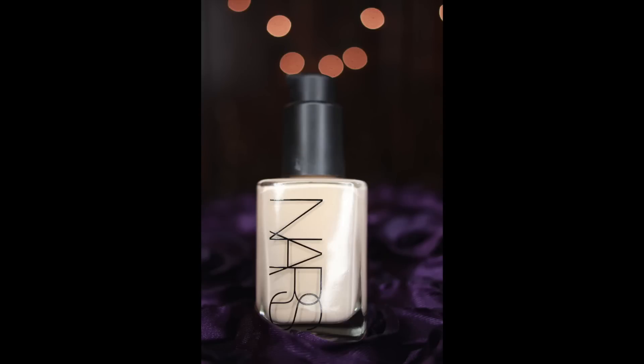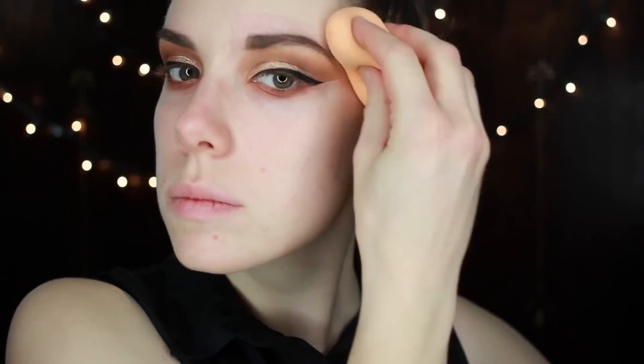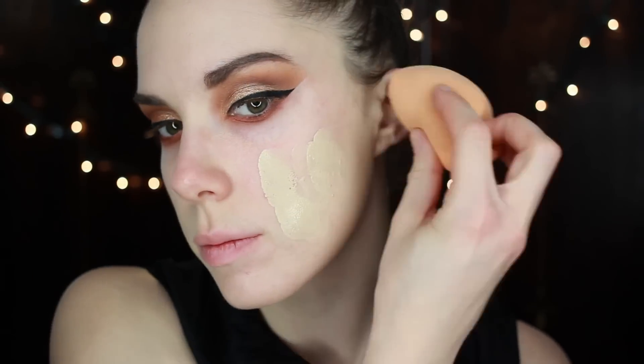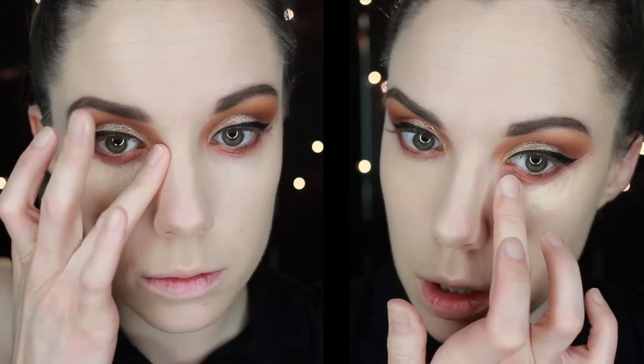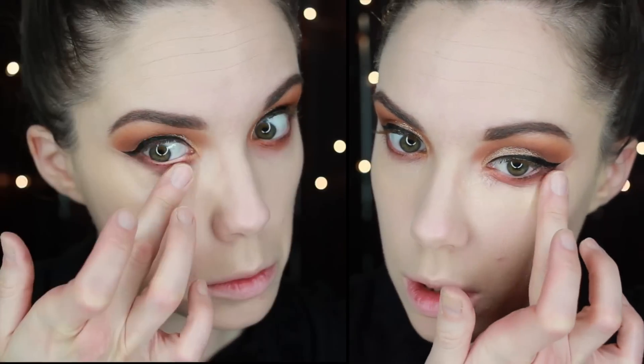Then going in with my NARS Sheer Glow Foundation — I'm going to speed it up just a little bit because it's kind of boring to watch. My Laura Mercier corrector is going to go underneath my eyes next, and I'm just going to pat that in with my middle finger or my ring finger if I'm deciding to play by the rules, which it looks like I'm not.